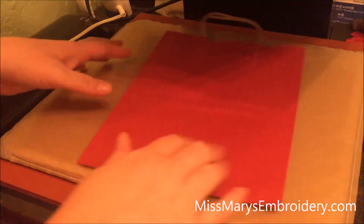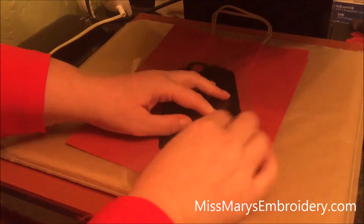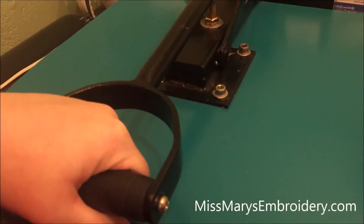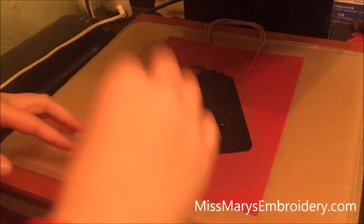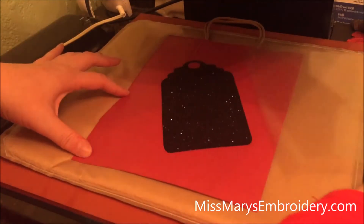We're gonna turn our little bag and put on our tag first. I have this set to 320 degrees — that's our normal temperature. And we'll press it for maybe 10 seconds. And this is a warm peel so we can peel it right off.